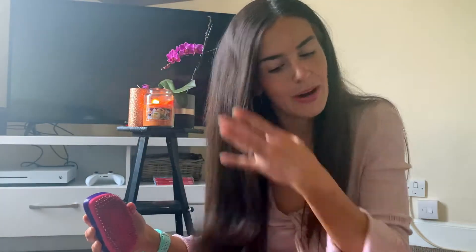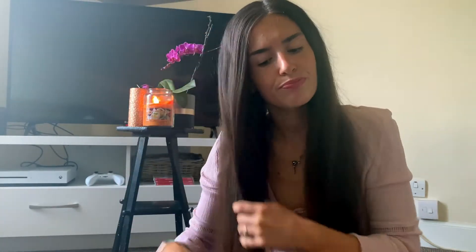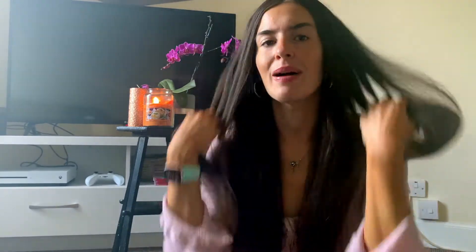You're also going to need a hairbrush — I'm using my Tangle Teezer. I've already prepped my hair: I've straightened it, used heat protecting spray, and put in some dry shampoo. You can have your hair however you want — curled or natural — but I decided to straighten mine to tame it a little bit.